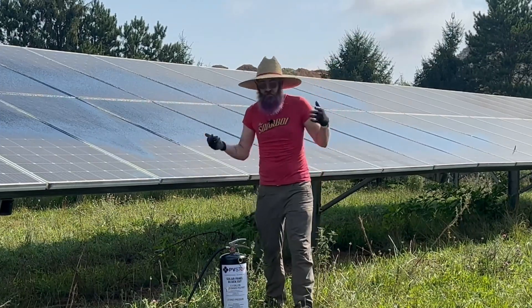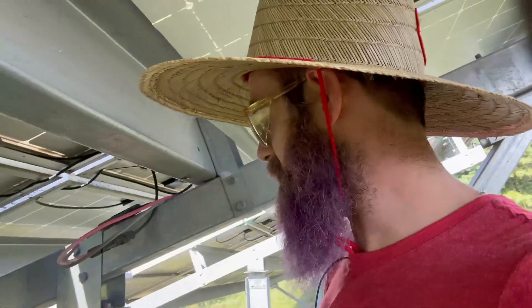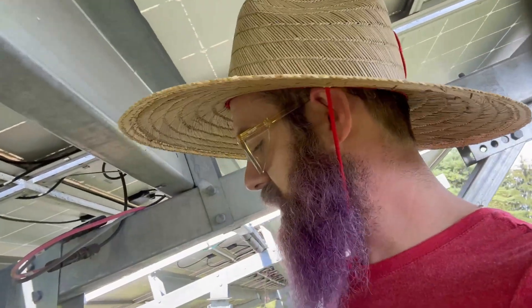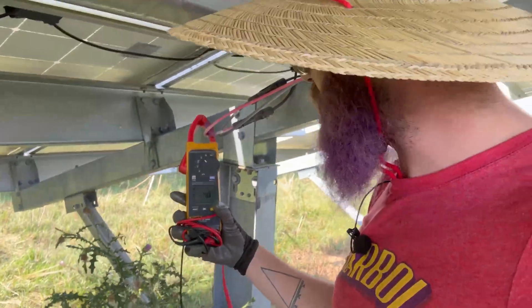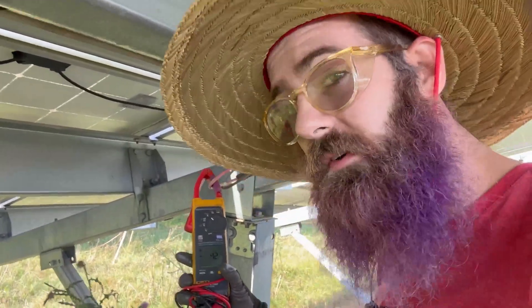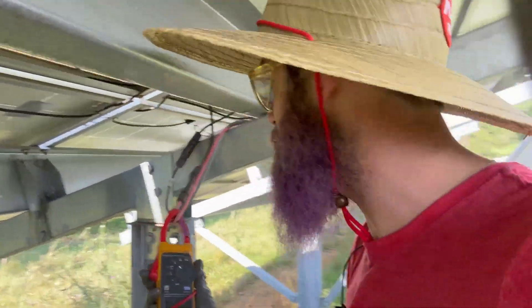We are back here at our home run. Let's take a look at this amperage again. Before, it was showing about 5 amps — we're still showing 4 amps at the moment. Not enough. I might not have gone enough on my first go-around. Let's spray it some more and see what happens.